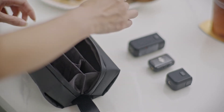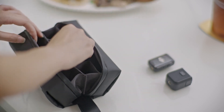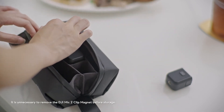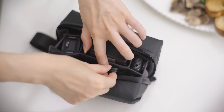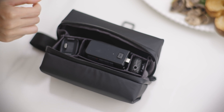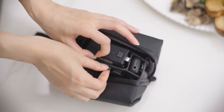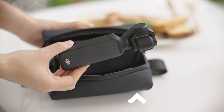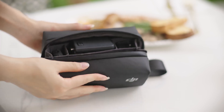Carrying bag. The inner compartment is designed with an elastic band slot, allowing for the placement of accessories such as the wide-angle lens and black mist filter. Fit the camera into the carrying bag in the compartment near the DJI logo, with the touchscreen facing inward.